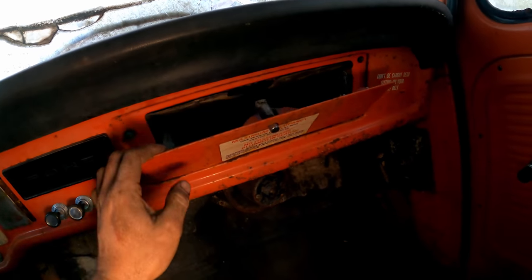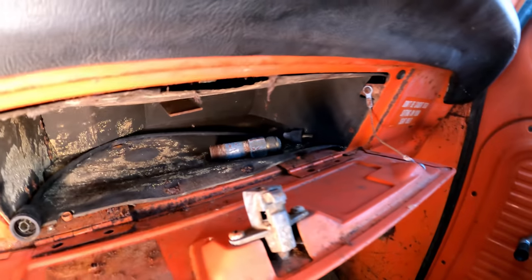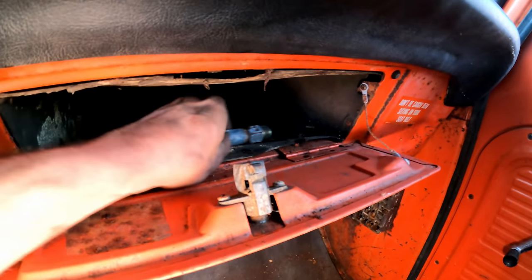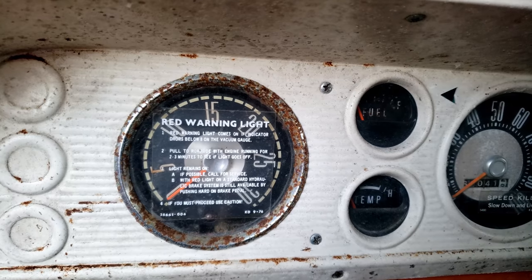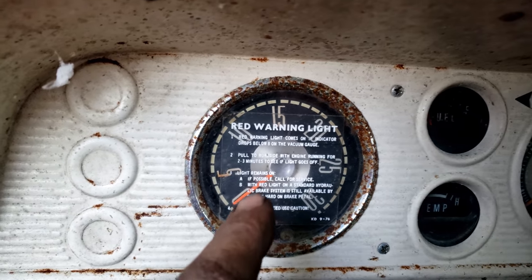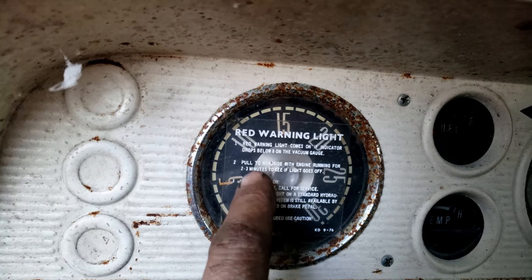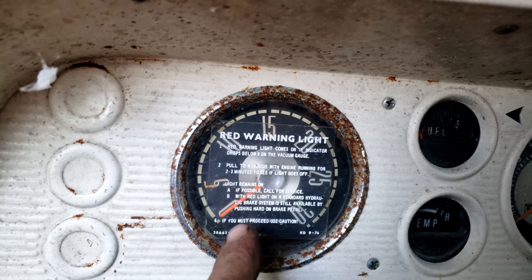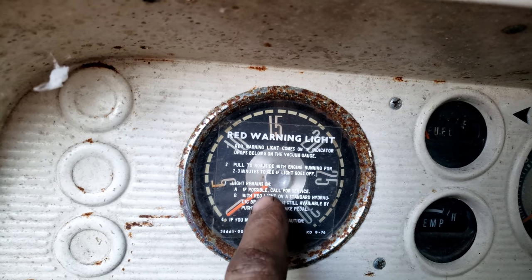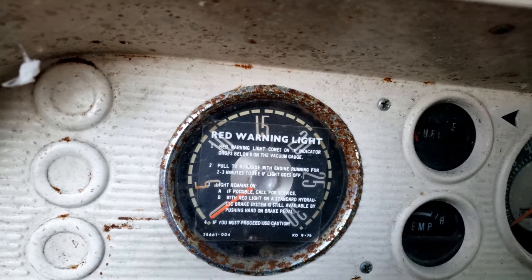The keys — maybe get lucky. Now a spark plug wire, a piece of 3/8 NPT, maybe half inch. I didn't notice at first glance but this is actually a vacuum gauge — looks like it would be a tachometer because it's so big. But it shows that if it drops below 8 inches of vacuum a red warning light comes on and you should pull over. However if you must proceed, the hydraulic brake system is still available by pushing hard on the brake pedal.